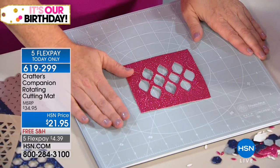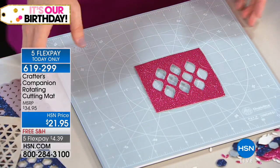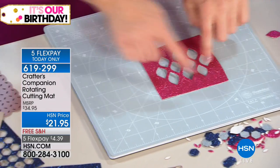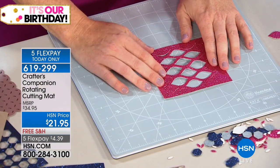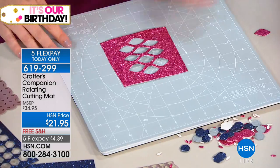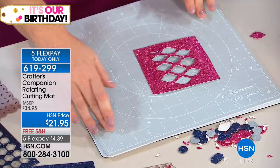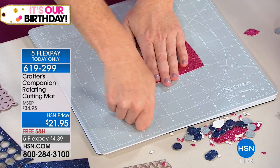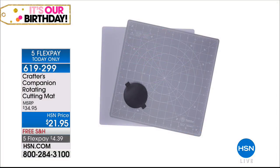This cutting mat kind of blew me away. So the cutting mat — normally when we're cutting squares, we line our square up with this line and this line here, then use a rotary cutter and cut. Then you'd have to turn your fabric, but then you would lose your measurement. This cutting mat rotates — it's on a wheel underneath. So you're not going to lose your measurement. You cut, then turn. This is so good. You're not having to turn your fabric and re-line it up again — you just put it down, cut, turn. It's brilliant. This is a game changer. This is the cutting mat of the future.